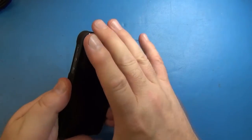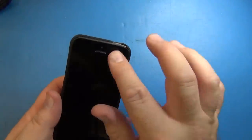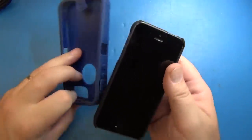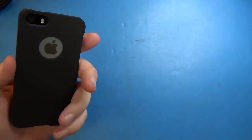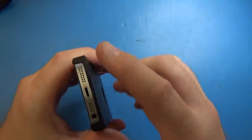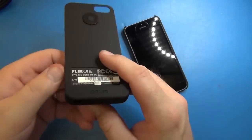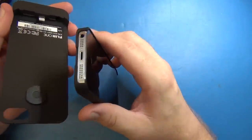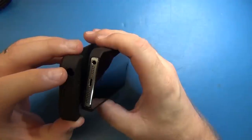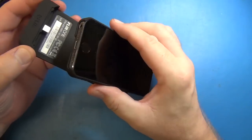So the phone just pops in like this — get the buttons in first. There you go, it snaps in pretty good and doesn't seem like it wants to come out. It still has a port for your camera and flash, your Apple logo. It says FLIR on the back, and it has access to your sound, headset, and charger — that's pretty good. But once you hook up to this you're going to lose access to the sound port.